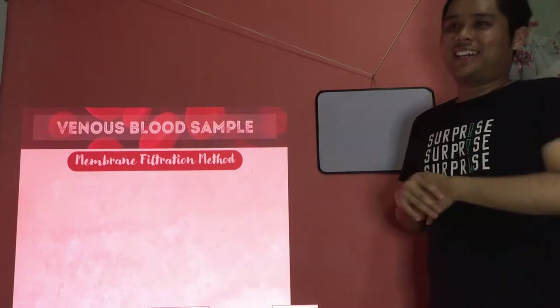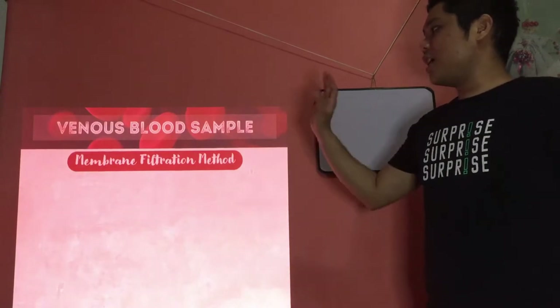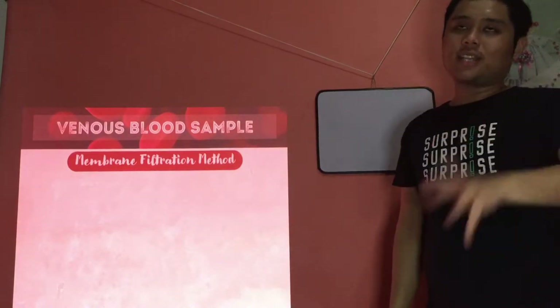Welcome back to the continuation of our pre-recorded lecture on blood examination for parasites.